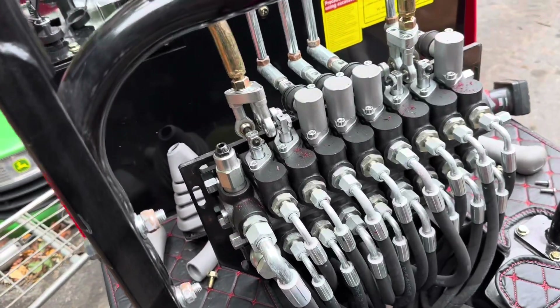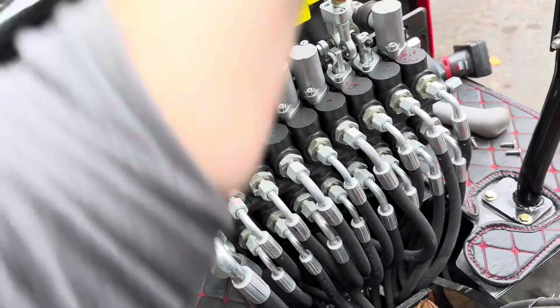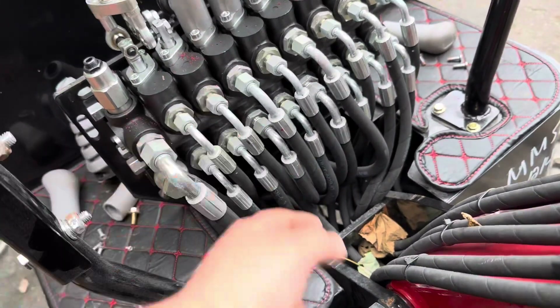This is a lot easier now. The ones we want to change are this one here and this one right here. These two need to come over here, and these two need to go over there. That's pretty much the gist of it.